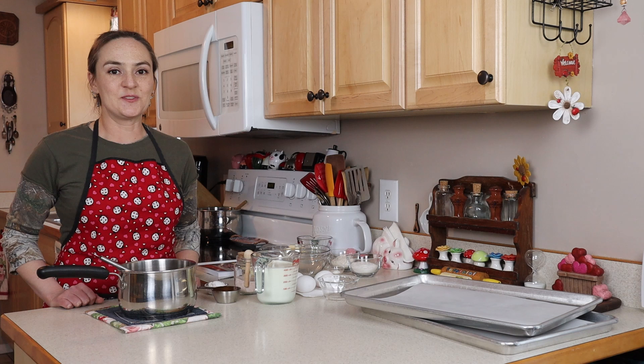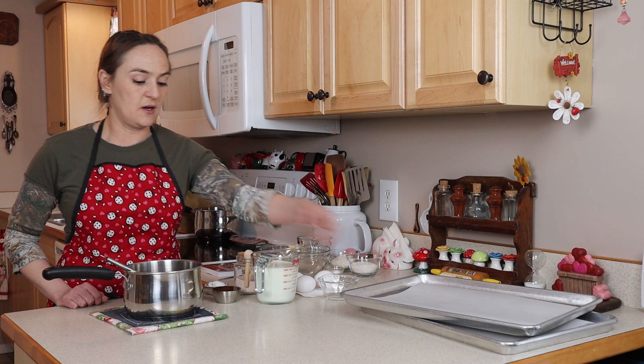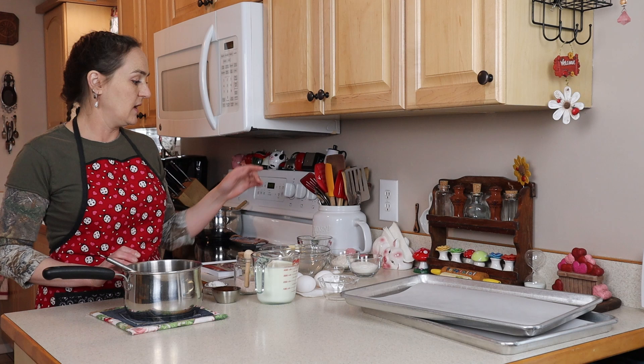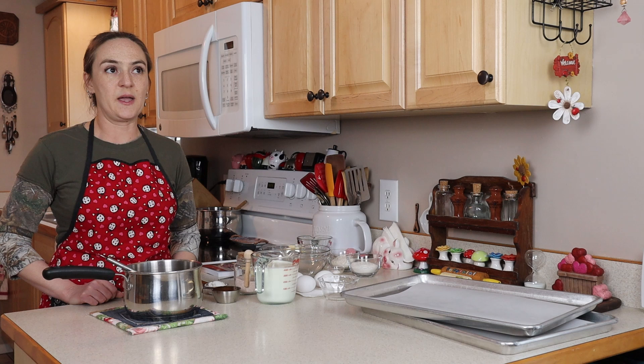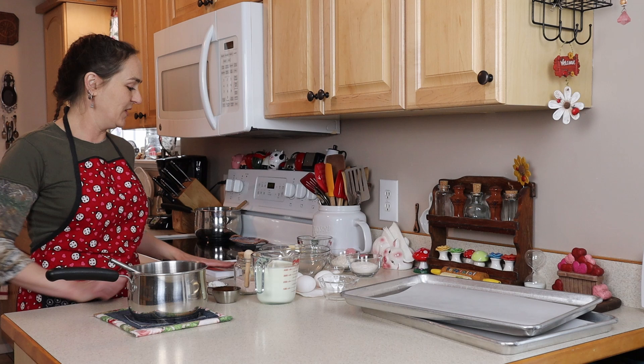I've got everything ready. My oven is preheated to 425. I've got cookie sheets lined with parchment paper and two saucepans — one for the pastry cream, which we'll do first, and the other for the dough, which is called pâte à choux. It's the cream puff pastry dough.